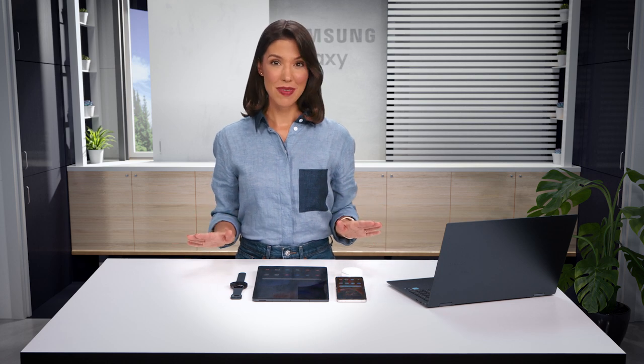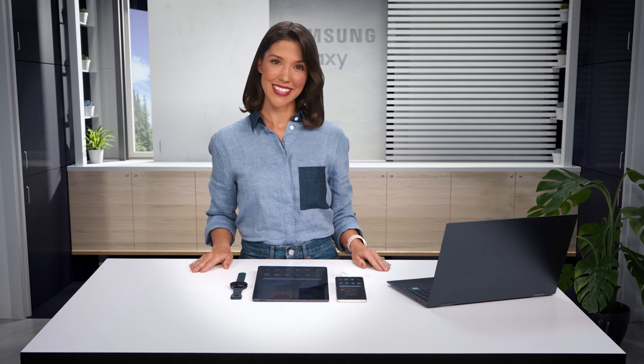Hey everybody! I've been living in my Galaxy Buds 2 since I got them, so today I am going to show you how to easy pair them to your other Galaxy devices. Trust me, it's called Easy Pair, emphasis on easy for a reason.